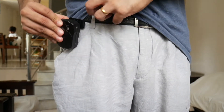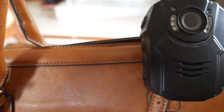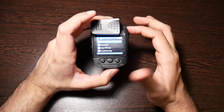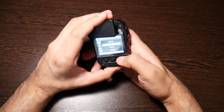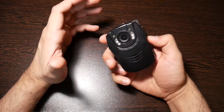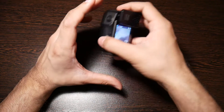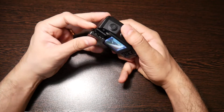Clip it onto your pants when you're going for a walk, or onto your handbag strap if you're a woman coming back from work or in a cab. You always have a device on you, and it records for six hours straight on a single charge. Put it on your way back home, on night walks, or clip it onto your dashboard if you're leaving your car somewhere unsafe — to capture any footage if someone scratches your car.